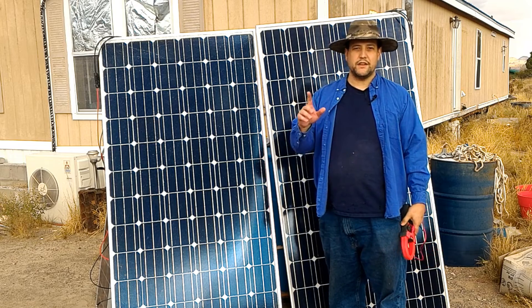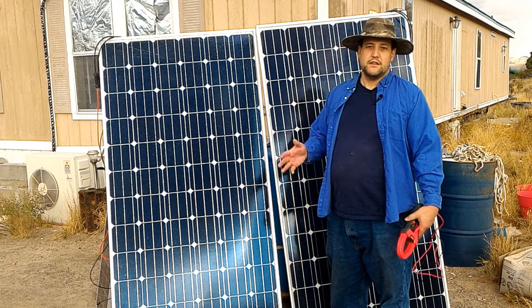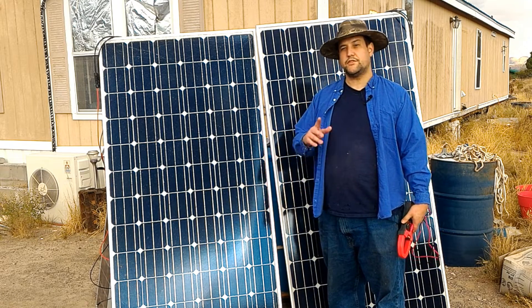Today, I have a video and a point to make on something that I think is very important. Canadian Prepper likes to make a comment all the time about monocrystalline panels sucking compared to polycrystalline panels. Is that true?